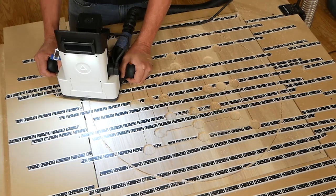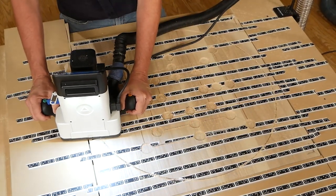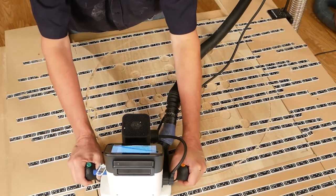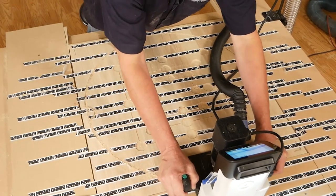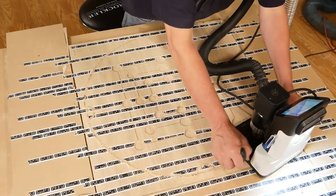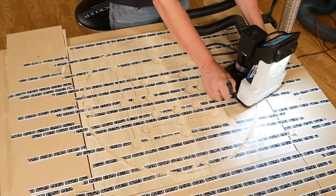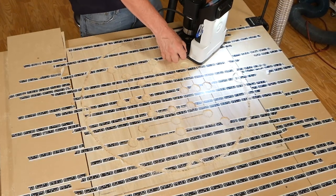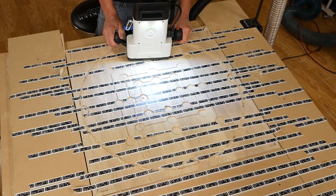Any time you learn how to use a new tool, especially one that is as versatile and complicated as this one, you gain insight with each new operation. For example, cutting out the perimeter and rabbeting the top of each edge of the tables — I made all four of them using the Shaper. If I was to do it again, I would use the Shaper Origin to make a template and then fabricate the four tops by more traditional template routing techniques. It just would have been faster.